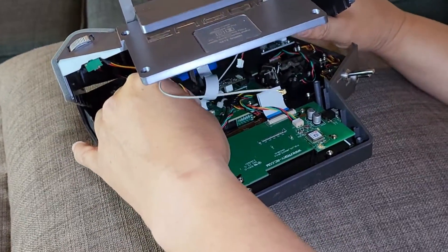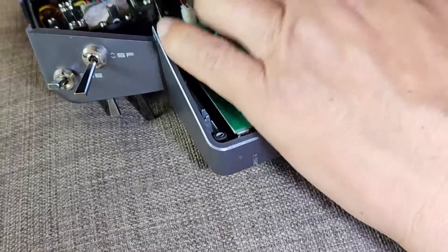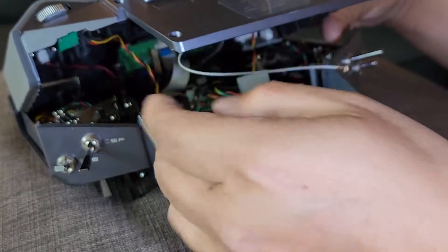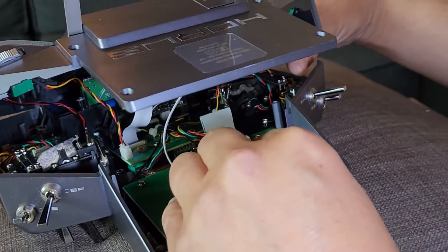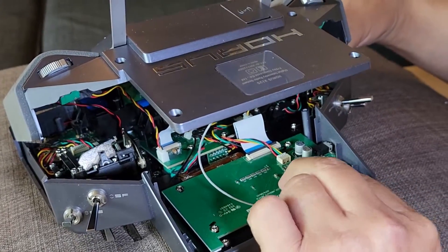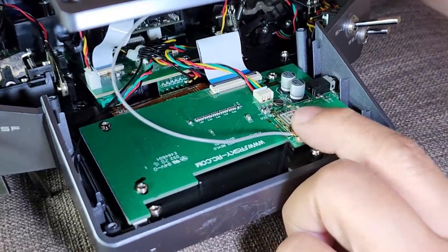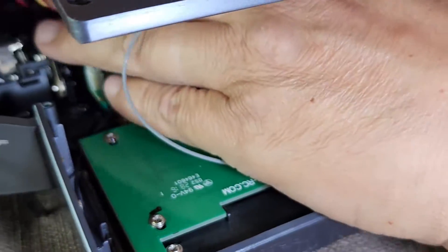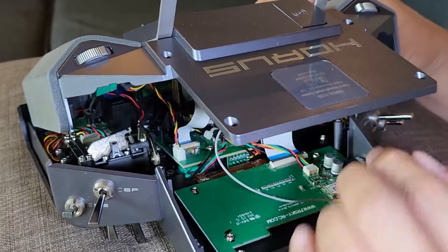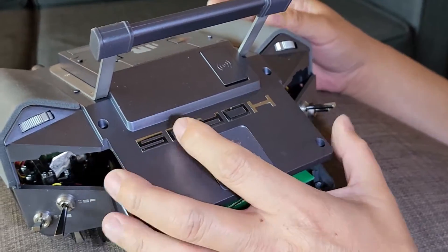This cable goes here, and this cable here, and finally the antenna cable here. This cable is very important for the transmitter, so you have to check all the connectors one more time.